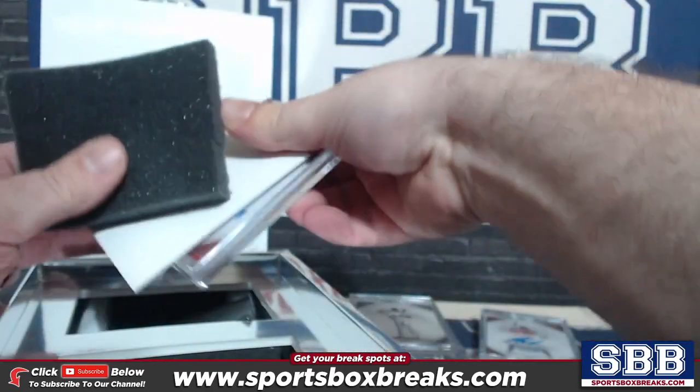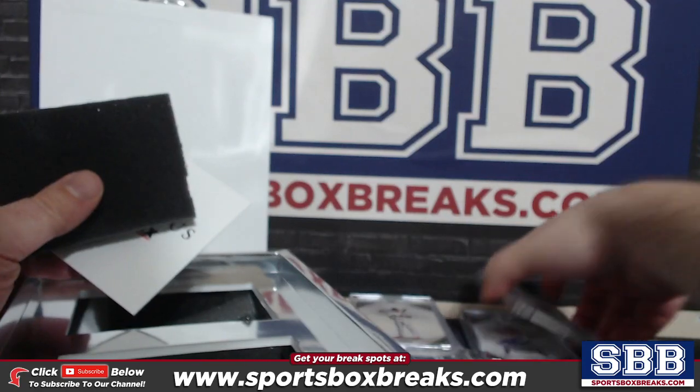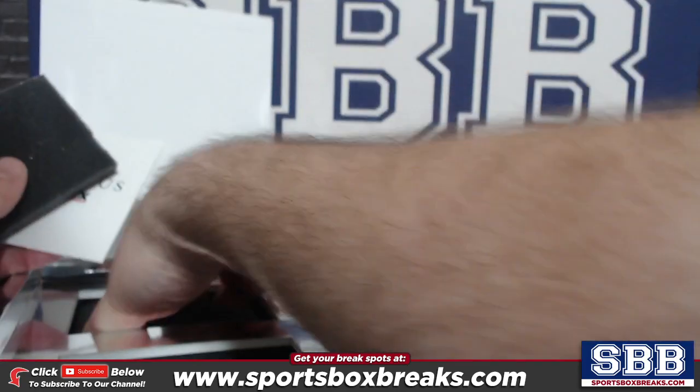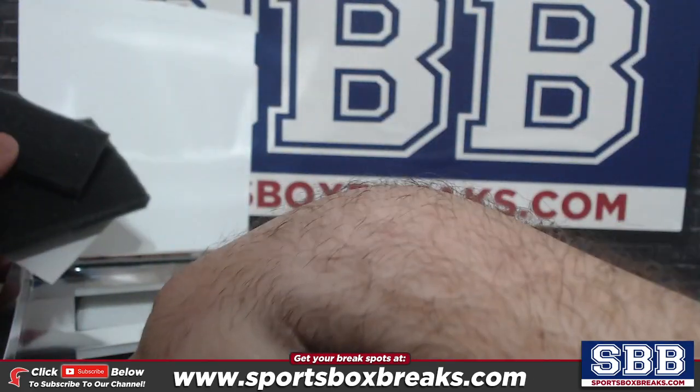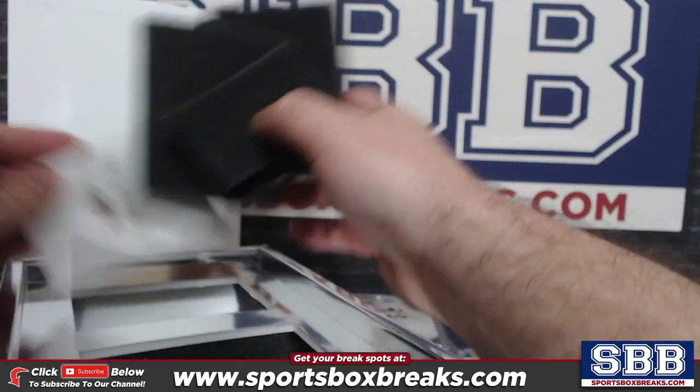Let's see what we got. There's two autos, two regular cards. They are on-card. That's for sure. It's a weird setup for this box.